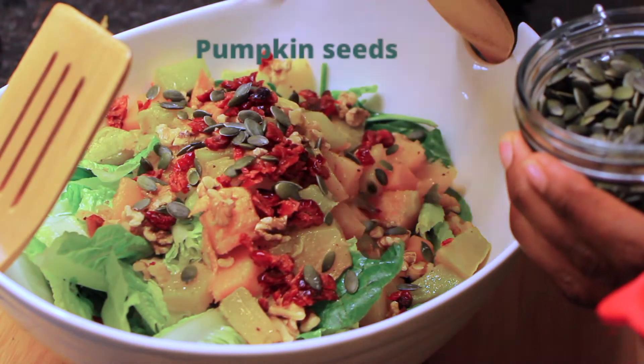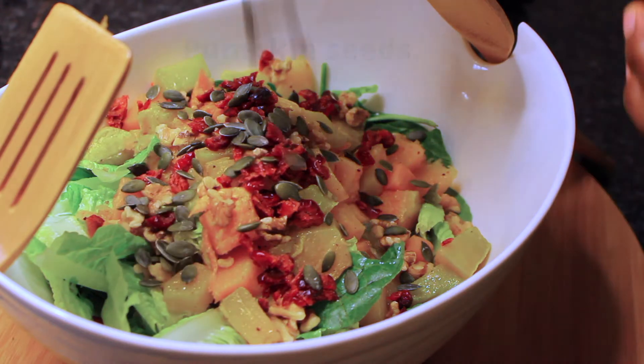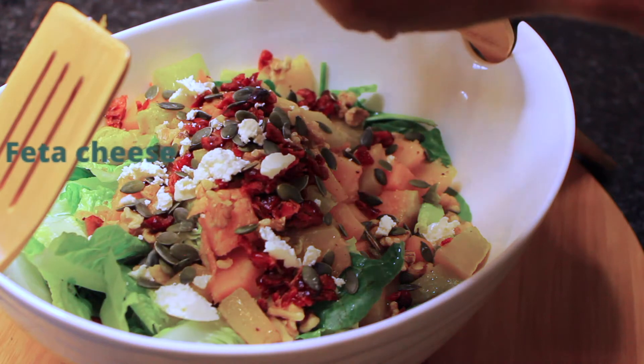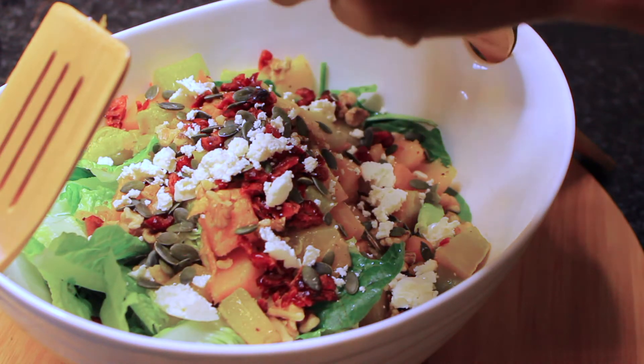Then sprinkle some pumpkin seeds — these bring a nice crunch to the salad — and then finally top with some feta cheese.